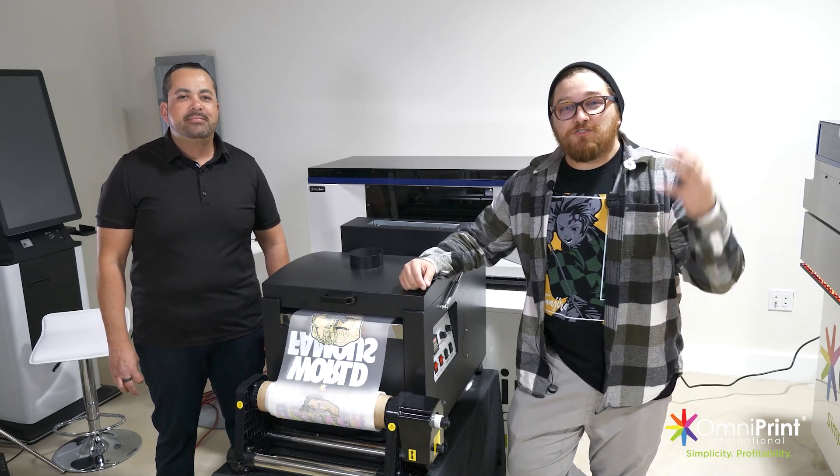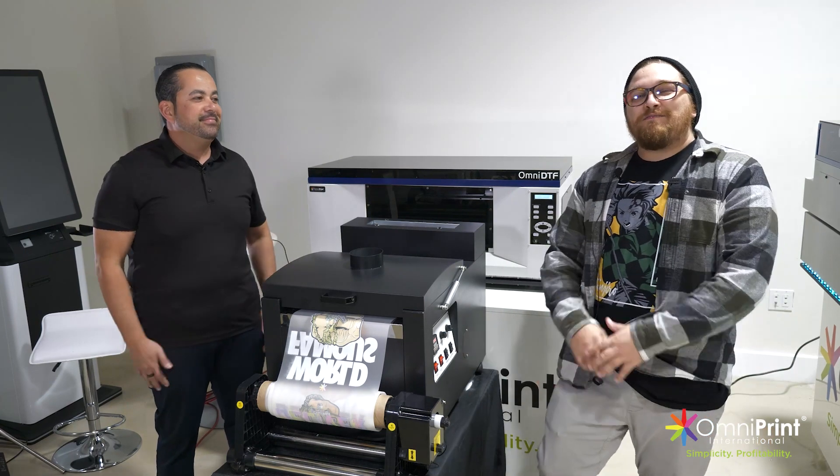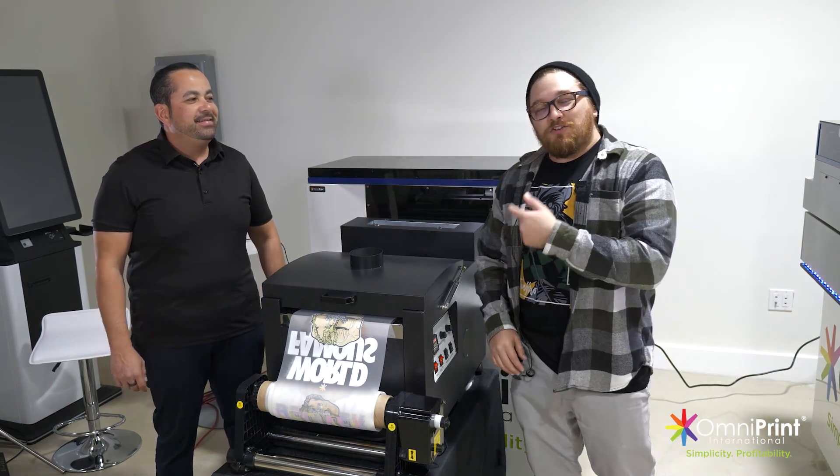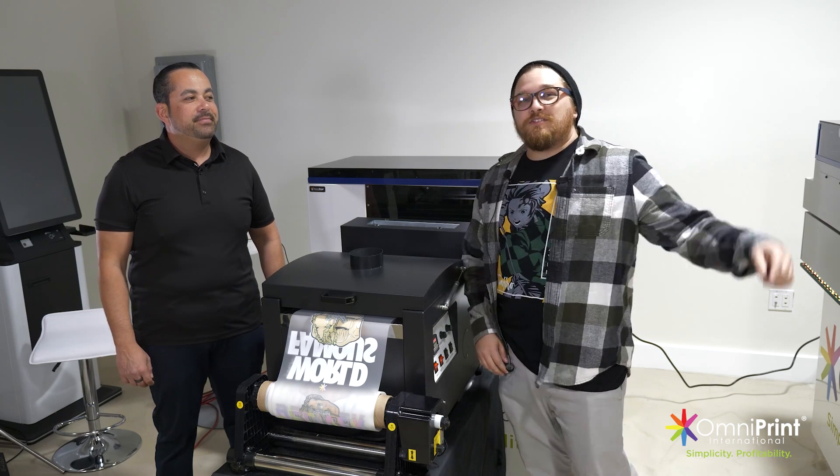Welcome back to the channel guys. I'm JC, J&E Eclectics. I'm here with Victor Pena, CEO and founder of Omniprint International. And today we're going to learn all about this DTF printer. If you want to find out how it can add value to your business, stick around.